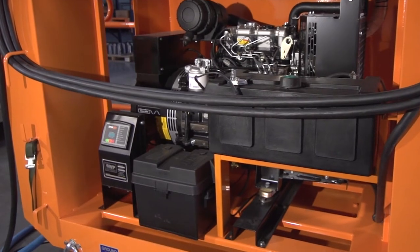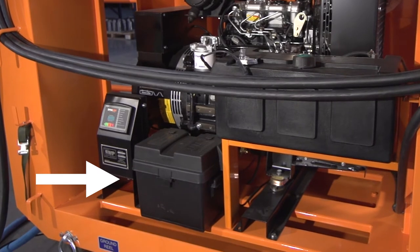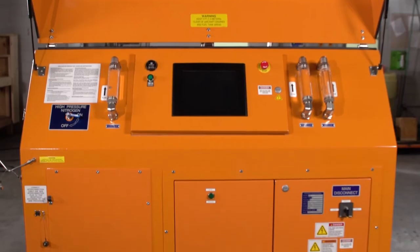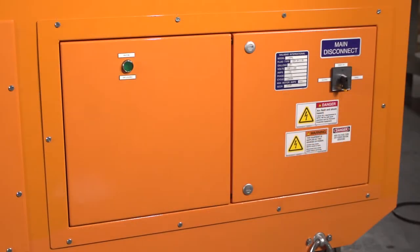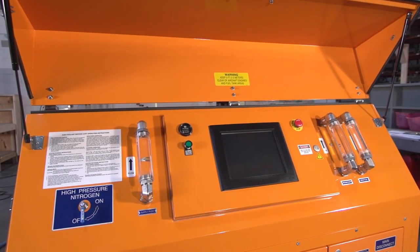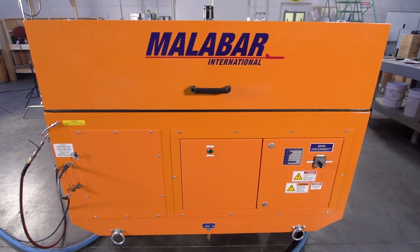Battery case: the generator has a 12-volt automotive battery for starting the engine. The battery is contained inside a closed battery case with a removable cover. Keep the battery case cover in place at all times to protect against falling objects. Electrical enclosure: the main power disconnect switch handle is interlocked with the electrical enclosure door to prevent access unless the power is off. The switch handle has a provision for a padlock in the off position for lockout/tagout procedures. The control panel should remain closed at all times to avoid electric shock or component damage, except for service by a qualified technician.